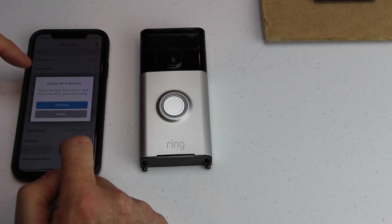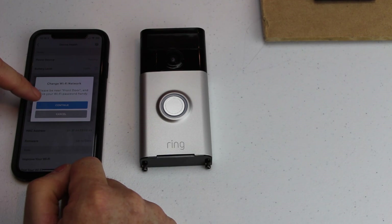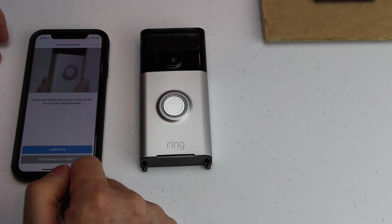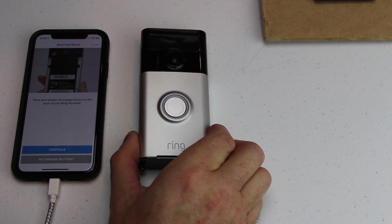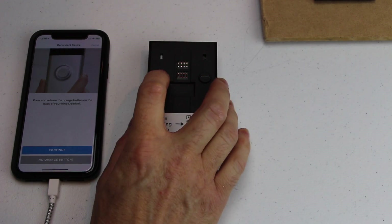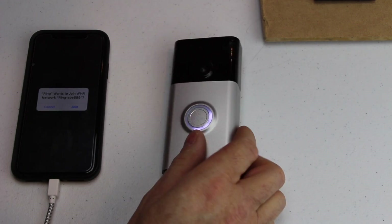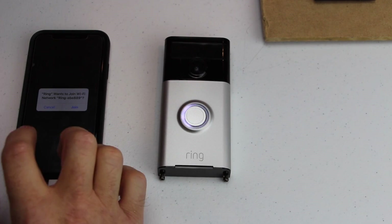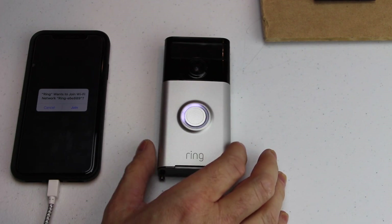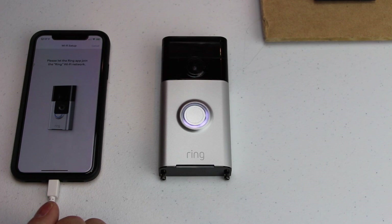It says please be near front door, which is the name of the doorbell, and have your Wi-Fi password handy. So I'm going to click on that. Now it's going to tell you to turn the doorbell over and hit the orange button, then hit continue. So it's spinning. Now it asks me if I want to connect to the Wi-Fi on the actual Ring doorbell, and I want to hit yes — join. You want to hit the join button.